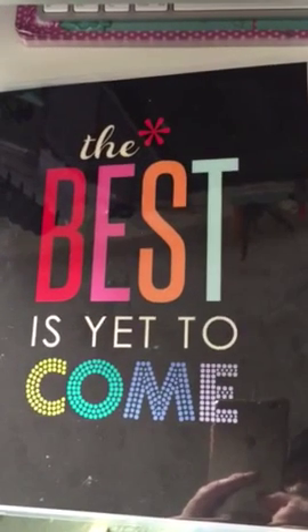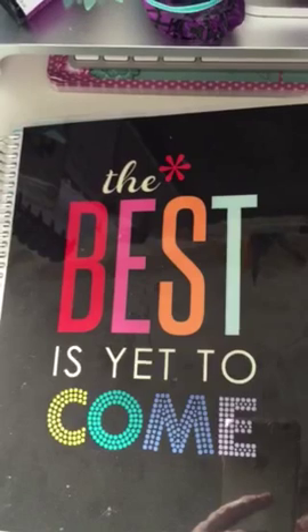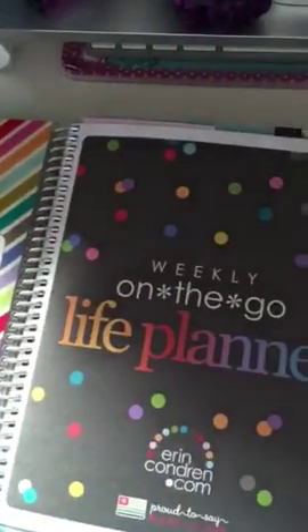Hey everybody, this is Tracy C. I just wanted to show you my new planner — it's awesome, I'm loving it. It's the Erin Condren planner. This is the first time I've had one of these and I'm really excited about it, but I did want to show you a few customizations that I've made already.